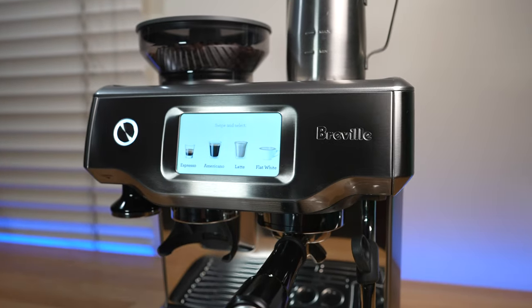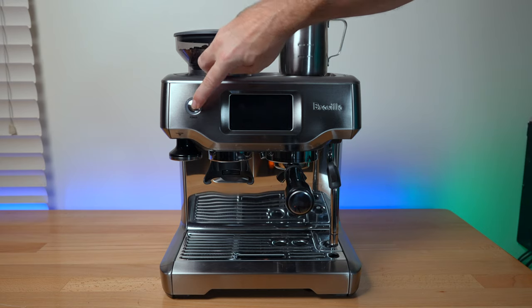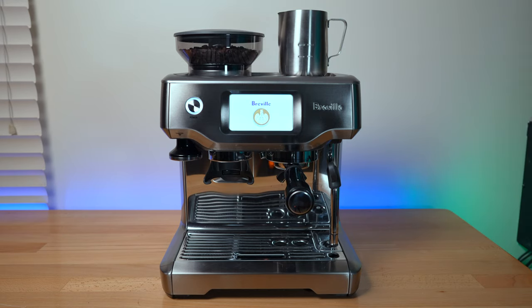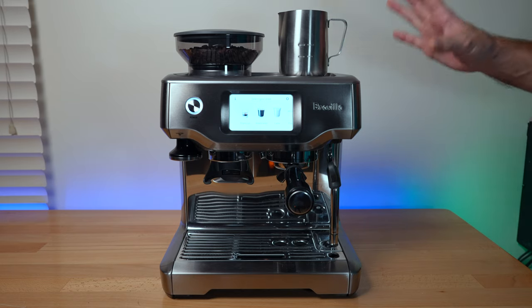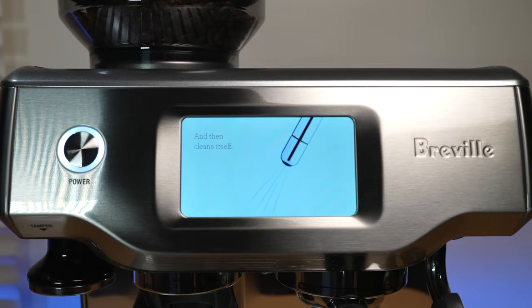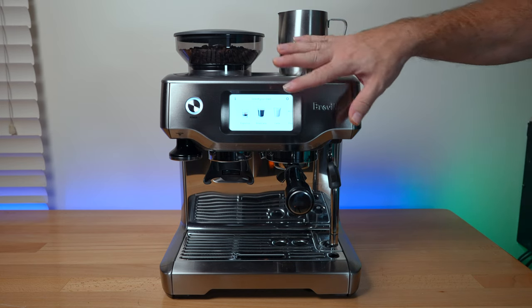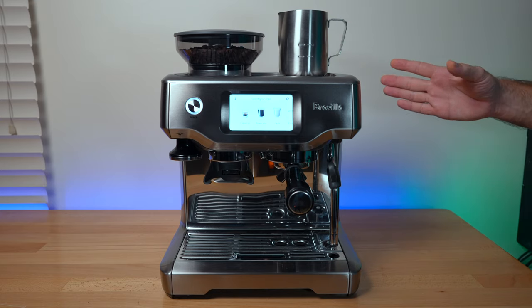The Barista Touch has a large touchscreen display up front. Let's go ahead and push the power button — it lights up, you get a little logo, and the pump pumps up. The main highlight of the Touch is this large touchscreen that you interact with, and you're either going to love that or you're going to hate it.